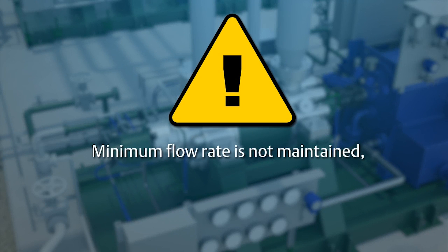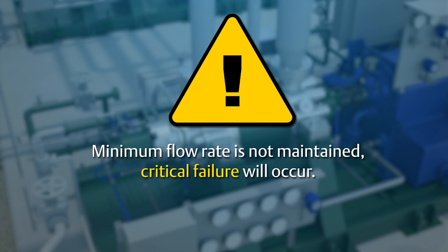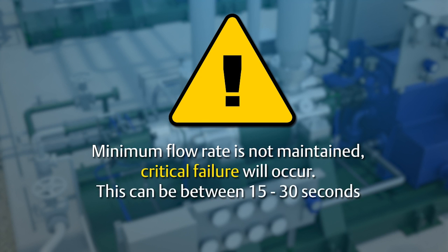If a minimum flow is not maintained through the pump, the water will heat rapidly, causing the pump to fail. Field experience has shown this to occur in 15 to 30 seconds.